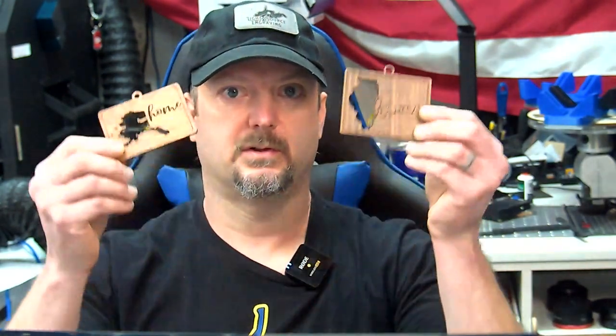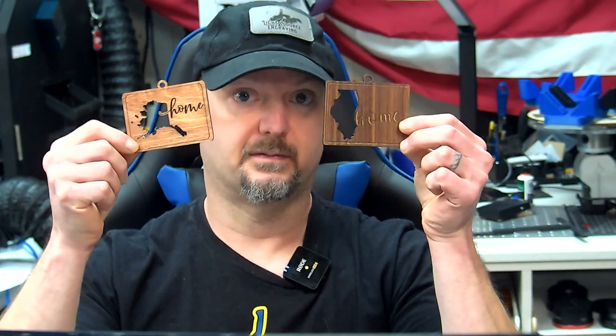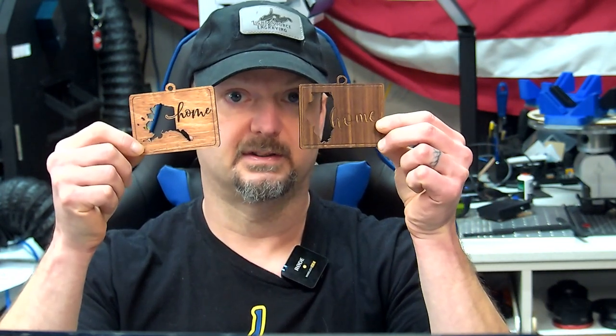I'm going to roll in the footage from the video on my channel that shares the settings for the CO2 and the settings for the fiber laser, so you guys are going to get that here. With the fiber laser, I ended up providing JDS leatherette starting settings so you can make your own patches. For the CO2, it's going to be what I ran on my machine — it won't be the same for you, but you can at least see what I run.